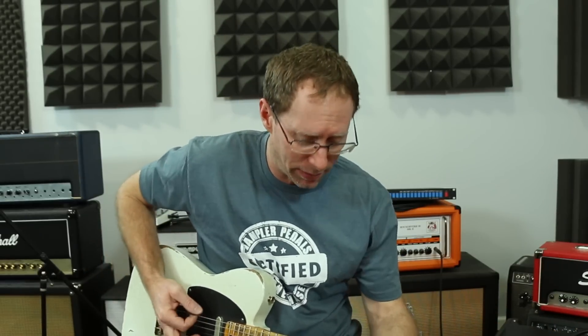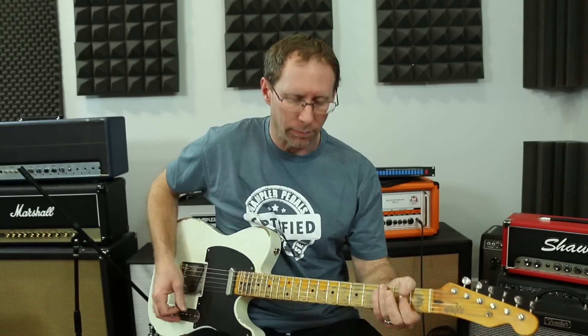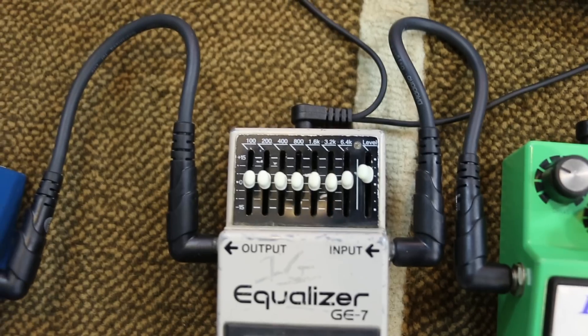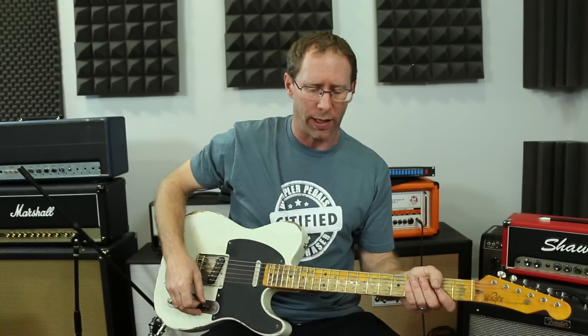So with the Boss pedals on and with them off, that's my true bypass sound — just guitar and amp. If you don't have a looper or true bypass loop or any sort of switcher, you can use a boost pedal and just barely edge the volume up. If you don't have a transparent-type boost, put it towards the very end — past all the dirt and delay. You can also use just an EQ pedal, edge the level up just a bit. Don't mess with the EQ unless you actually want to change the tone.